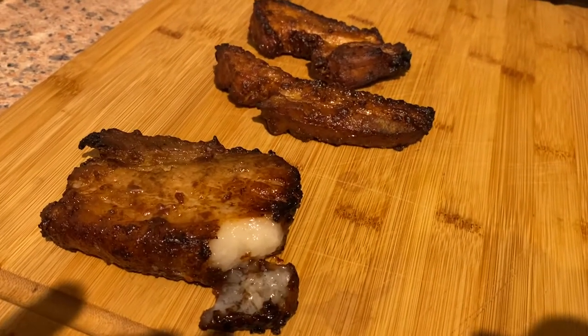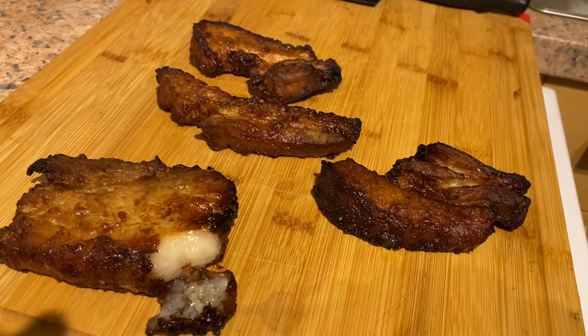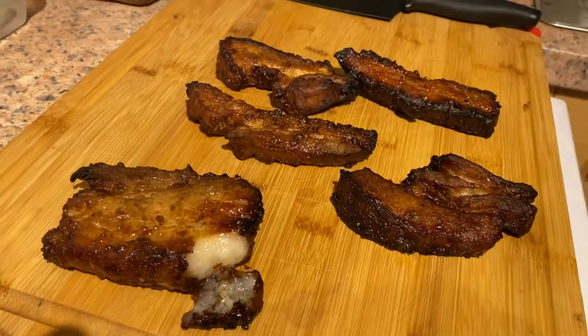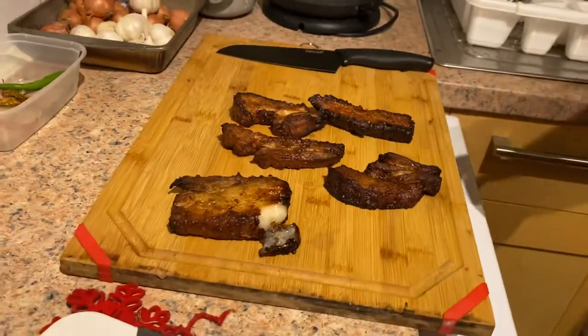For me, cooking is like a spiritual journey. Love it! The meat definitely shrunk by a lot — we had a lot more before — but I'd rather the fat render out and get that nice soft and crunchy texture.